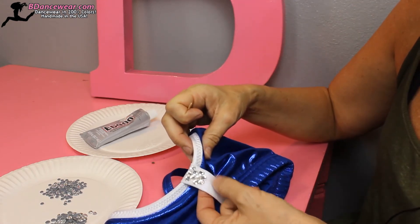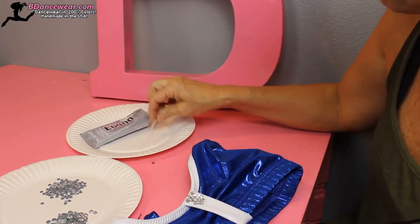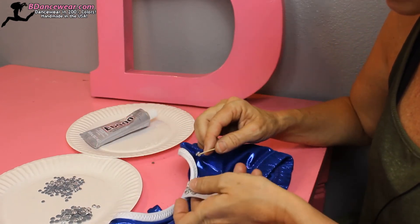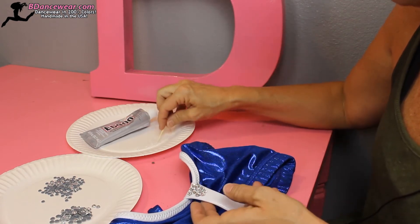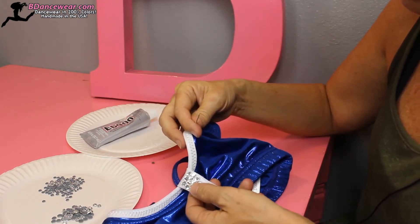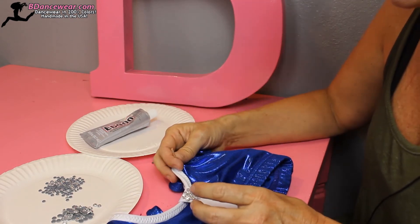So if you just keep going like that downward, it'll fill in. If you decide you want the complete thing covered, you can do that. If you want, you can go three and then four and then three and four so that less white is showing — it really gives you kind of a cluster. Then you just continue that going down and it'll fill all the way in.